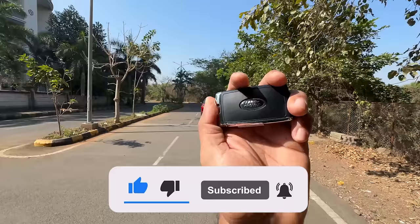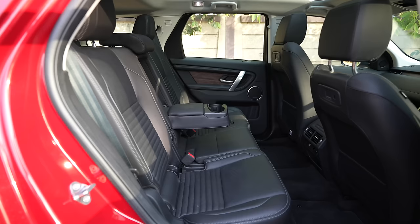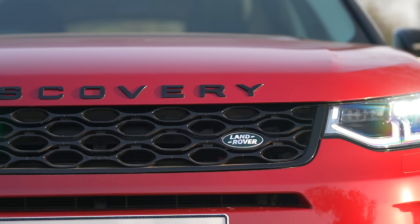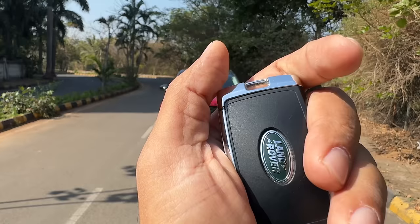Hi guys, welcome to another vlog. I'm driving the 2024 Land Rover Discovery Sport. This is the D200 Dynamic SE variant, 5 plus 2 — it's actually a 7-seater but Land Rover does not call it that. Yes, it is a long name for what is Land Rover's cheapest and entry-level model.